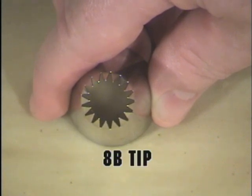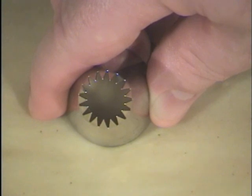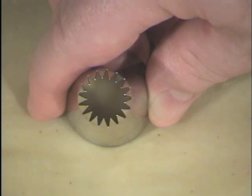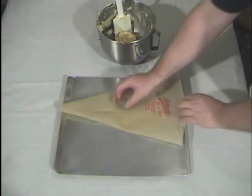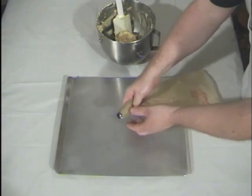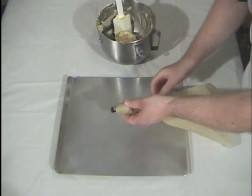This is an 8B large decorating tip. It has 17 prongs on it. We're going to insert it into the bag, load the bag with dough, and make some cookies. We start by inserting the tip down into the bag and squeezing it through so that all the prongs are clear.